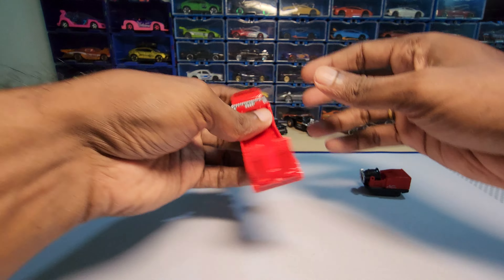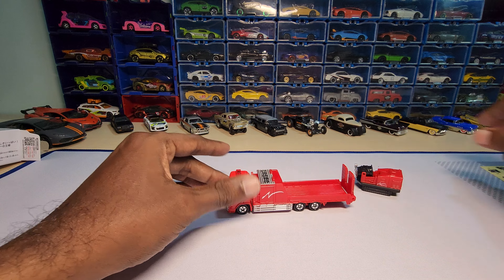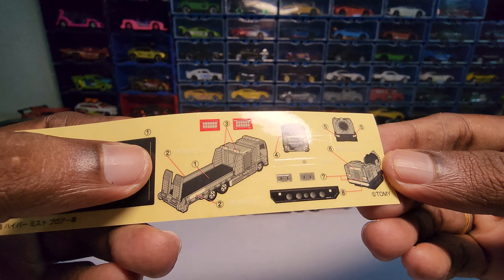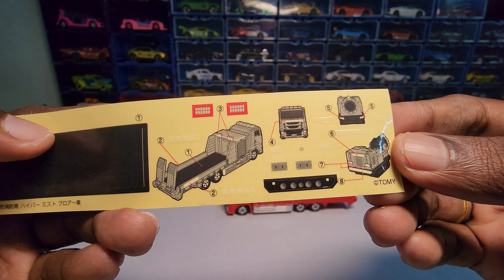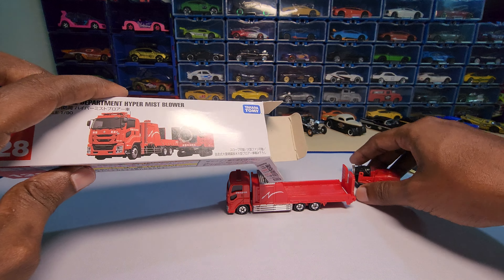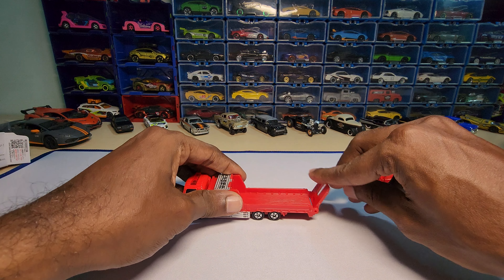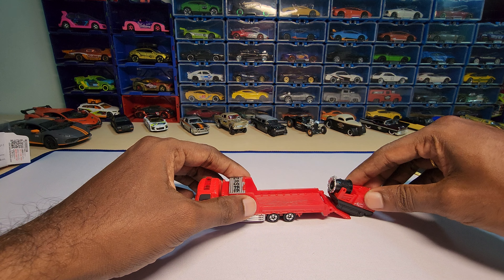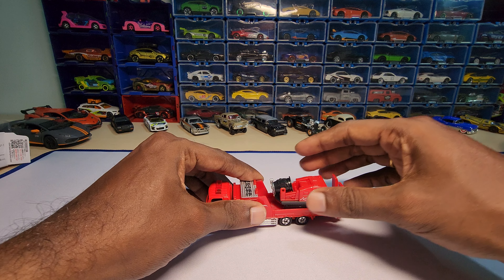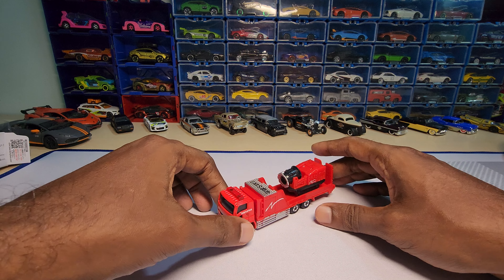Let's see how to assemble this one. This doesn't have any suspension. The assembly sheet only has the sticker part — there's not much else to it. You just need to keep this piece on top of here, load it in, put it like this, and pretty much that's it.